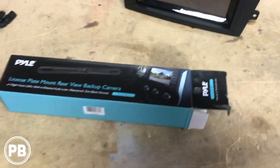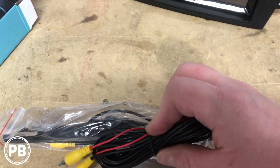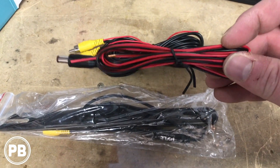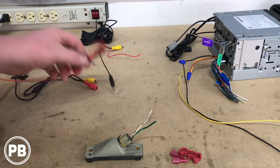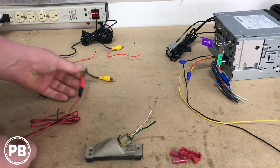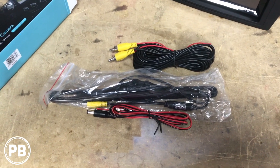Within this kit, generally speaking, these kits come with the camera itself, your video wire — this will carry the video signal from the camera to the radio — and finally a power wire, which will actually power the camera. If you're wondering how to wire this, I have a step-by-step video on the channel explaining how to wire this properly; I'll throw that link down in the description as well. It'll give you a 101 on backup camera wiring.